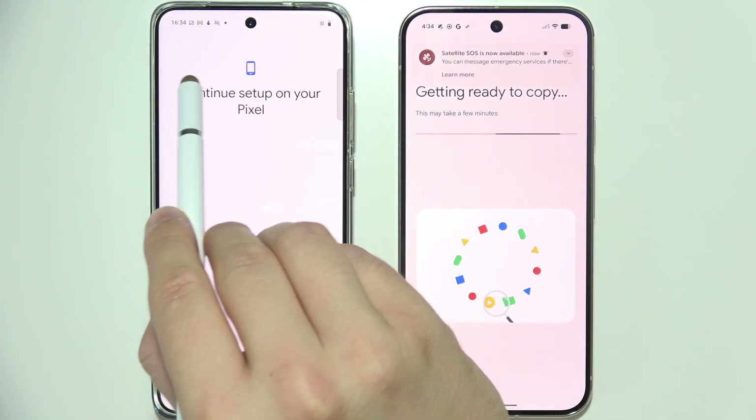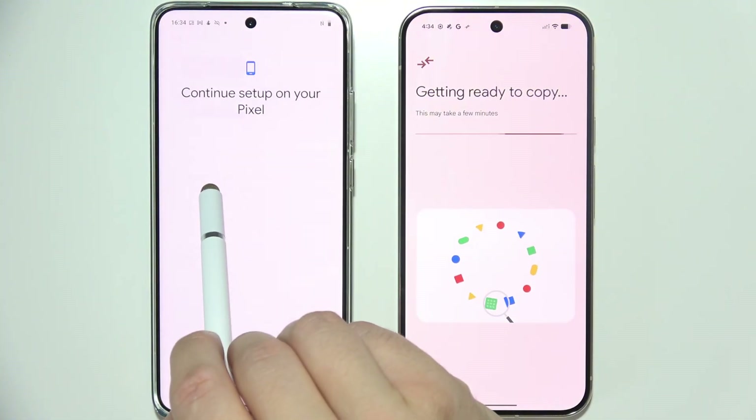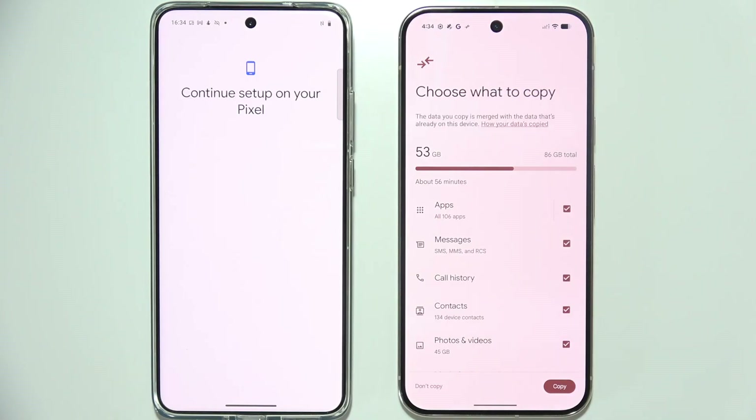On your old phone, you will get a notification, so we have to connect to your phone's hotspot by selecting that notification. Now as you can see, we already got everything selected.